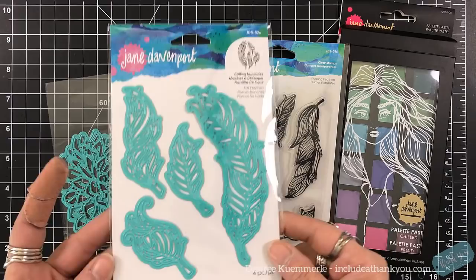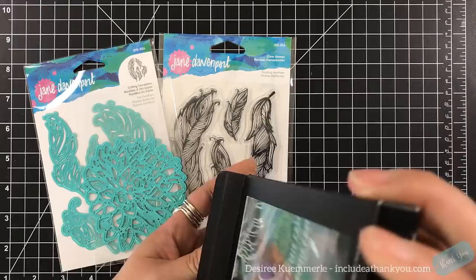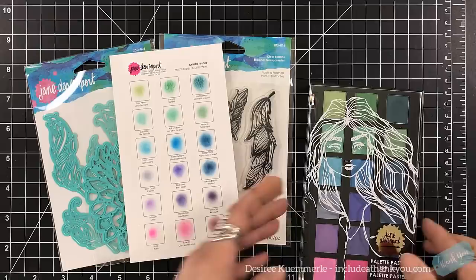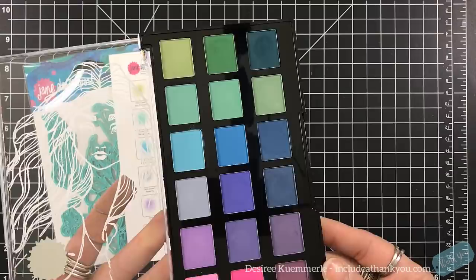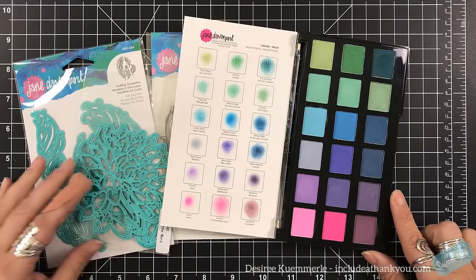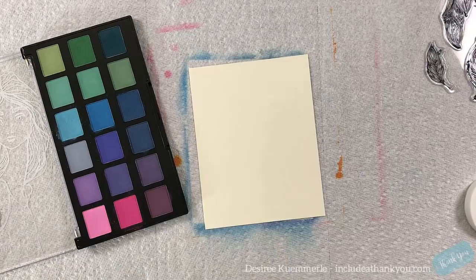The one I'll be using today is called Chilled, and there are about four others. These are extremely creamy so I cannot wait to use these. It comes in a great case that's very strong and secure, and you have the ability to make your palette so you can see what the colors are. Now remember, these are pastels — this is her version of a pan pastel. They are at a great price point, but just know I'm going to be making a background here, and I like to use a fixative to set this.